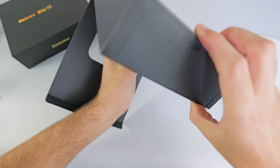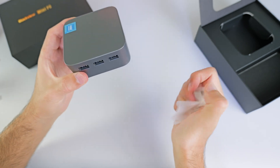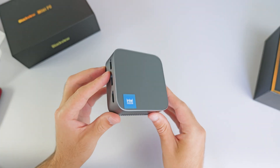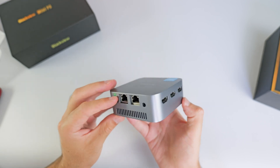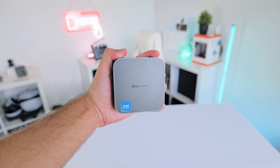So the moment you've been waiting for — the mini PC itself. Here it is: the Blackview MP80 mini PC. This thing's absolutely tiny. In terms of specs, we have 16 gigabytes of RAM, an Intel Alder Lake N97 processor, which is a quad-core 12th gen with a TDP of 15 watts. It comes with integrated Intel HD graphics. In terms of storage, it has a 512 gig SSD. It comes with Wi-Fi, Bluetooth — everything you would expect from a PC in 2025.